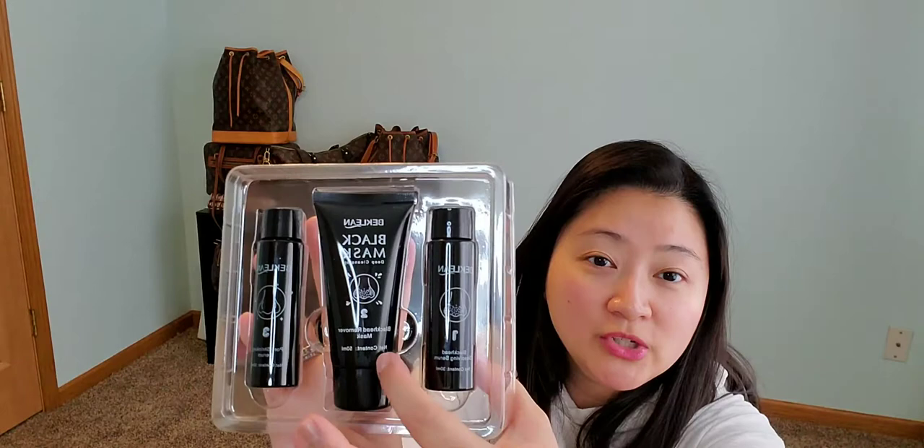It does come with the dissolving serum, the remover mask, and the pore shrinking serum. It comes with this pad. I've never used this before so we're going to journey on this together. It's got steps one, two, and three, so it will definitely let you know which step you're supposed to go to. I love that — not every skincare kit does that; they'll just tell you the name but won't give you the numbered reminder.